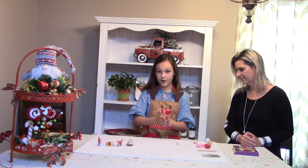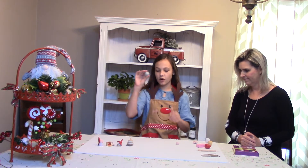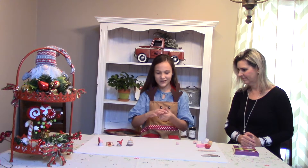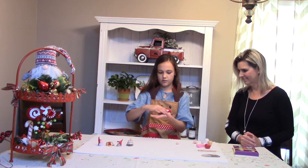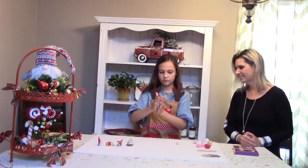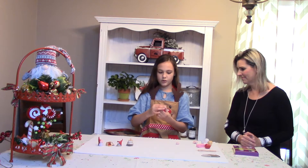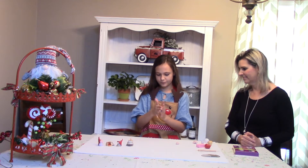Now you need to make the body. I use gray to do it — I'm using a dark gray right now. You can use dark or light gray. I will start with a sphere shape and make it into a cylinder and kind of smush it where it's more of a small shape. Then, only on one end, you are going to smush it on the top to make kind of a body shape.